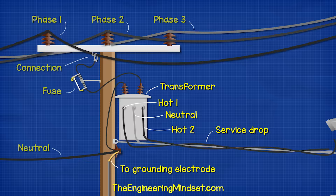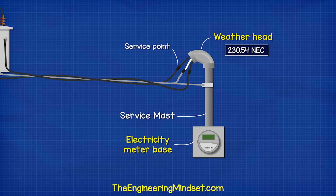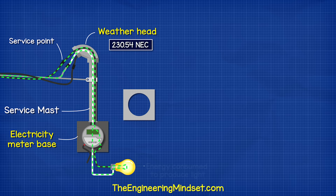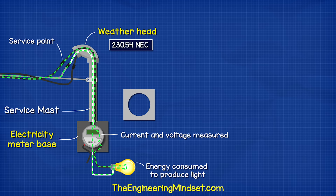They enter the property through a weather head or a service head. From here, they run down to the electrical meter. Inside the meter box, the neutral passes straight through, but the two hot wires are separated by a gap. The electricity meter slots into this gap, providing a path across it, and from here it can measure the current flowing through the hot wires to your property. You are then billed for this consumption of energy.